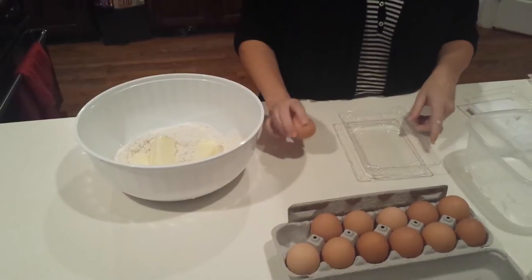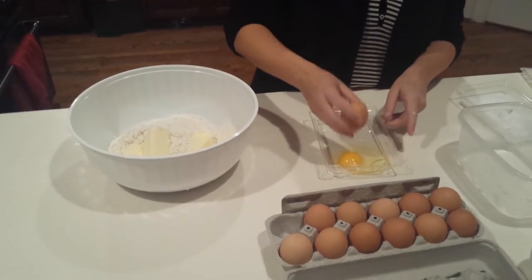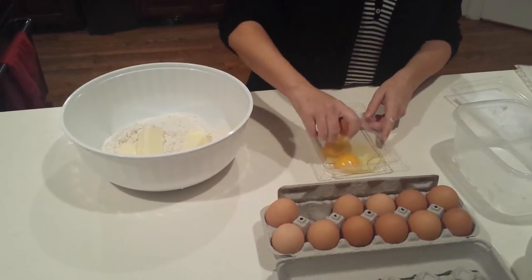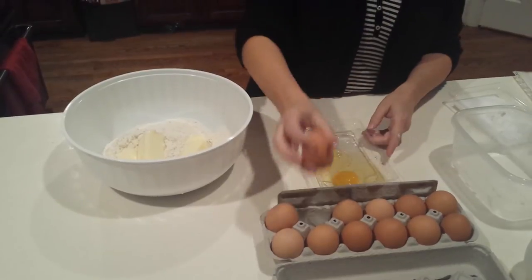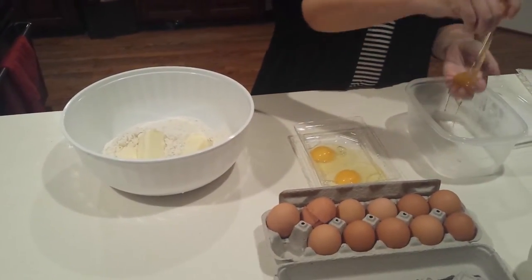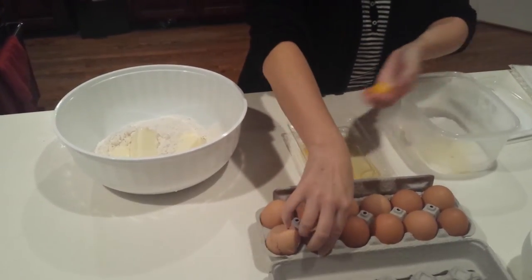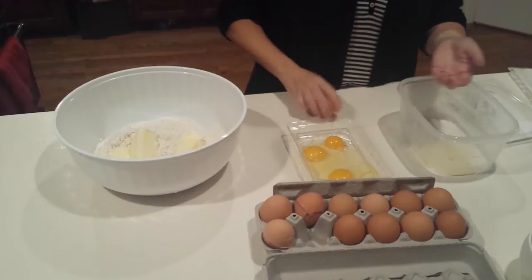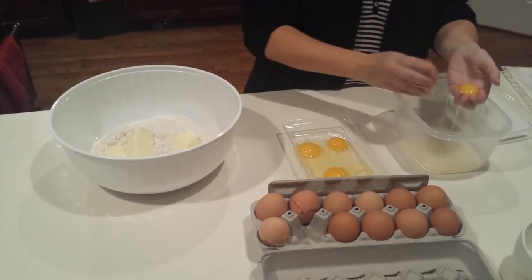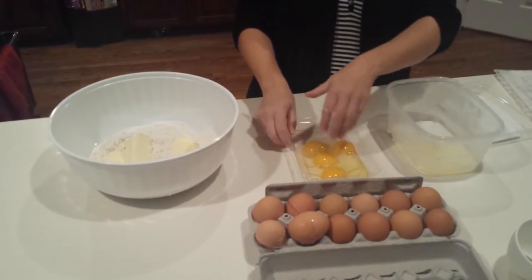I'm going to crack my eggs before I get my hands in the butter. You need two whole eggs and two egg yolks. I'm using organic eggs because I think they're a little bit better quality. I use my hand to separate the egg white and egg yolk — because the yolk is heavier, the white will pass through easier. And we'll just set that aside.